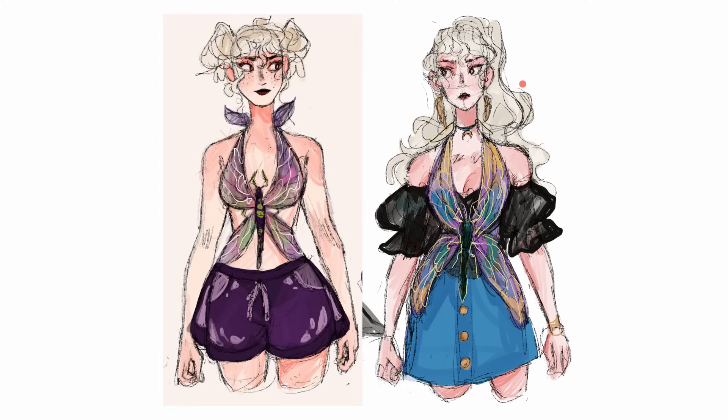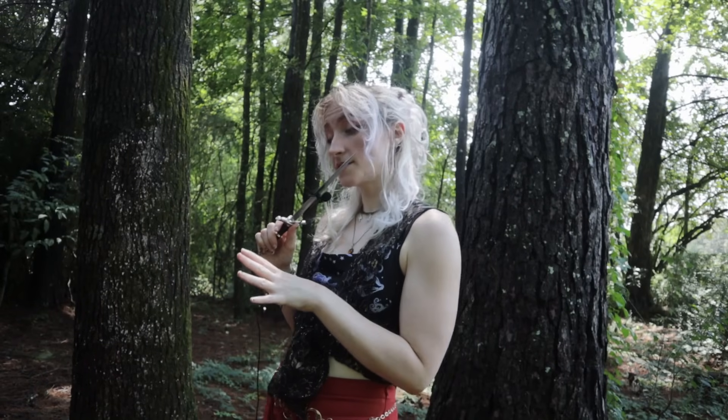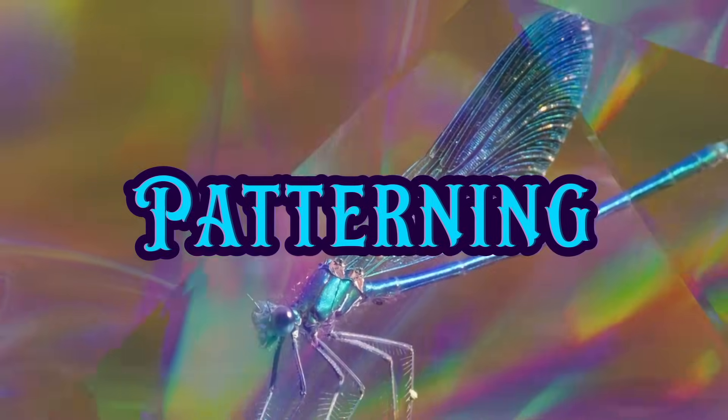So I've already designed two versions of this. I want the one I make in this video to kind of be a mixture of the two. I've actually already begun patterning this, so to show you that, here's Last Night Kira.